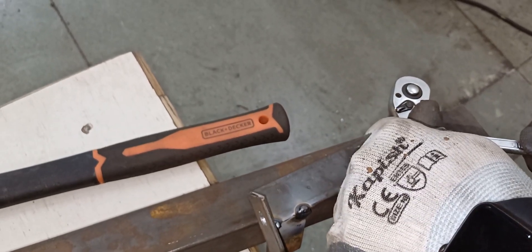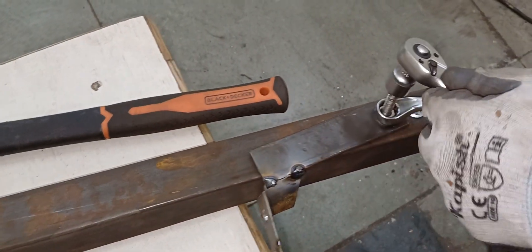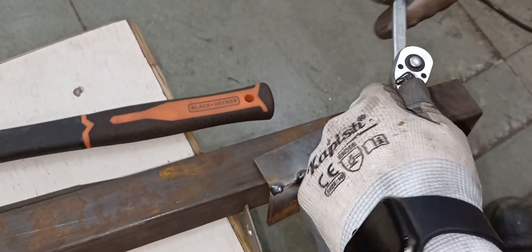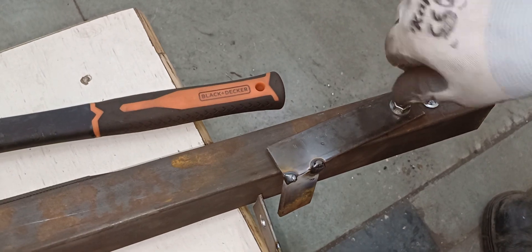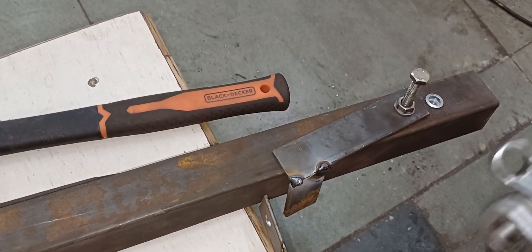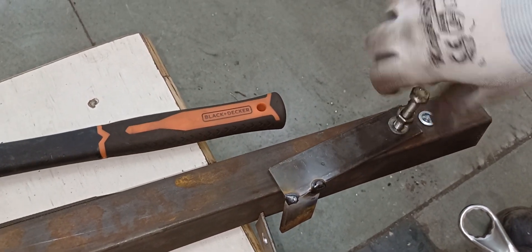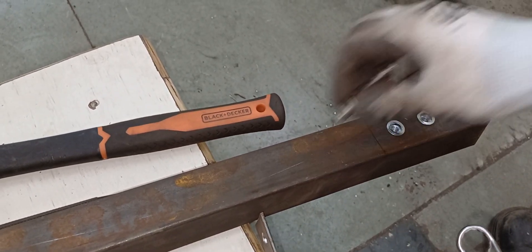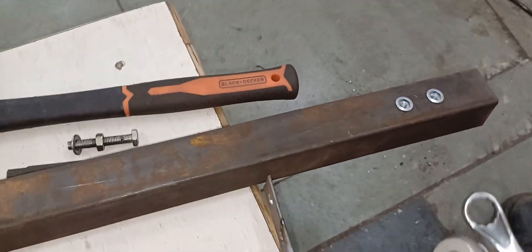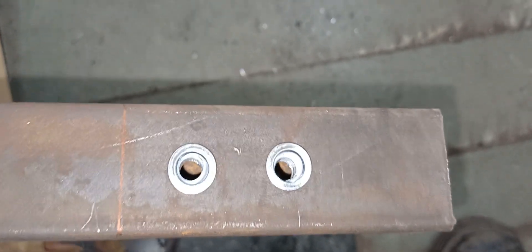It is done now — loosen it and remove the nut bolt. Your rib nut is fitted inside very nice and clean.